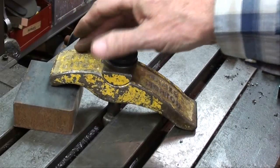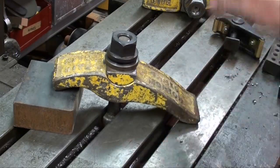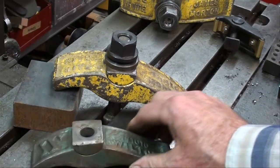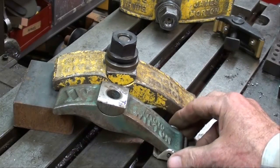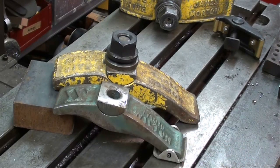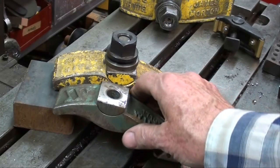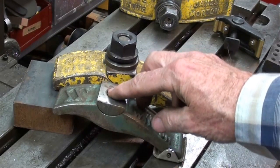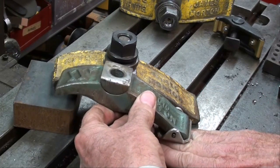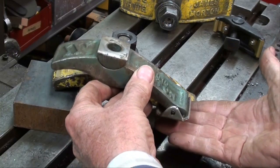You may need two of these on bigger work, or depending on the operation, if you want to really hold it down you might want one on either side. They make these in different sizes. There is a range of heights for which these are designed, so you need to use the correct ones. If you need to go up higher, you can use longer bolts and also use some waste stock or a parallel or something underneath to raise the whole thing up.